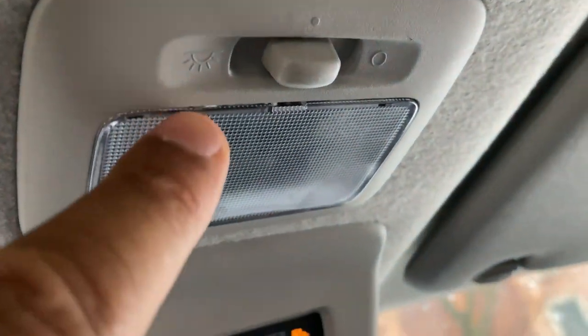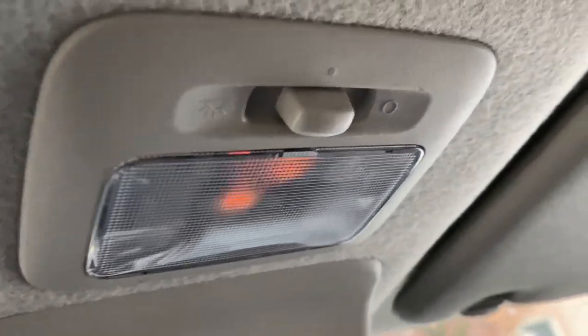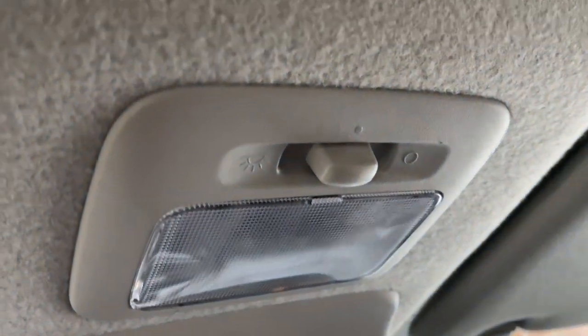If you put it to the center — let me put it to the center — it only turns on when I open the door, and when I shut it, it turns off.